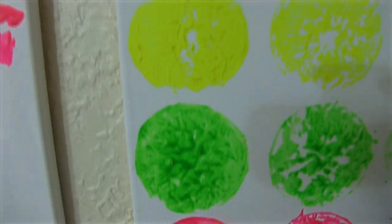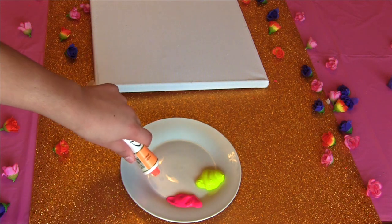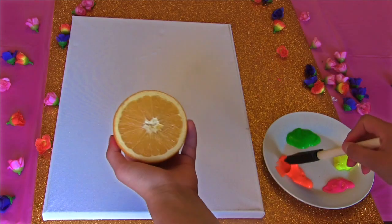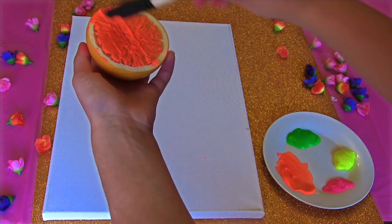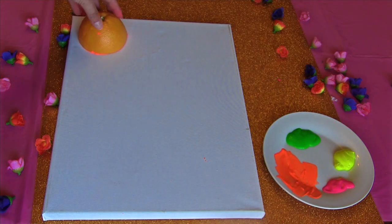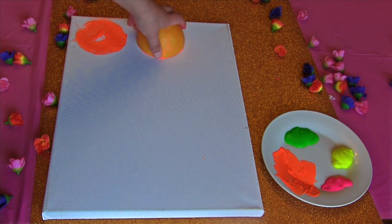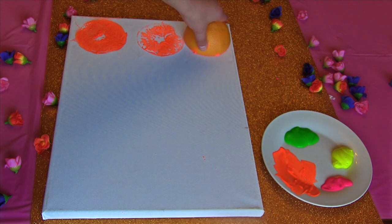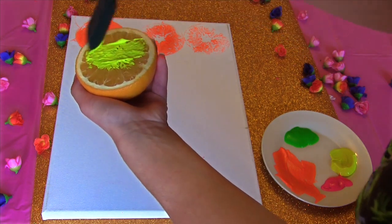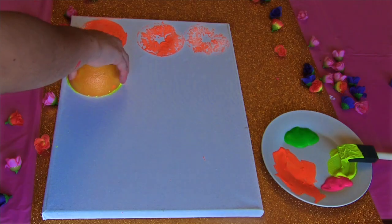Next we're going to be making an orange patterned wall art, which is actually my favourite one that we did. Squeeze your paint into a plate, and then taking your orange, apply the first colour. I wanted the first orange to be really vibrant, the second one mid-tone, and the third one kind of faded — I did that according to how much pressure I pressed down each orange. I repeated this step with different colours till I was done.